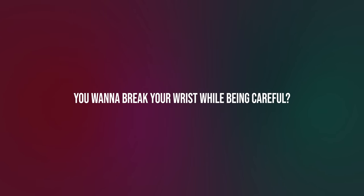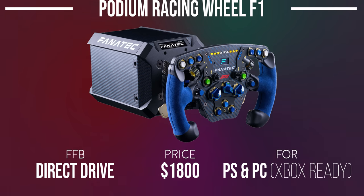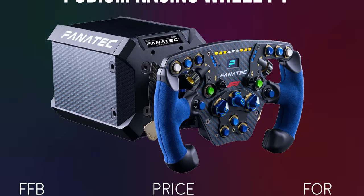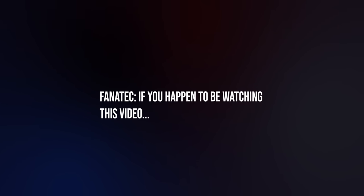If you want to break your wrist while being careful, then you'll want the DD2 — the big brother to the DD1, retailing for $1,500. It has a maximum of 25Nm of force, more peak torque than the DD1, and a carbon fiber body, but it's also not compatible with PlayStation. For a PlayStation-compatible direct drive wheelbase, the Fanatec Podium Racing Wheel F1 comes in at $1,800. It comes with the Formula 1 wheel rim and DD1 wheelbase with a blue carbon design — it's an absolute looker.